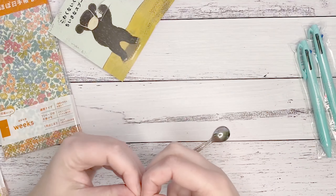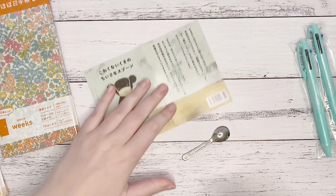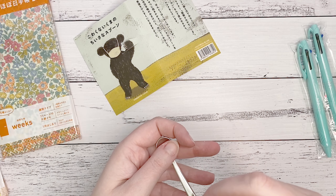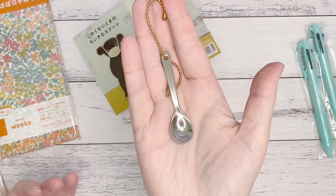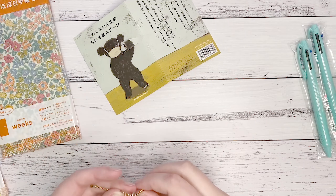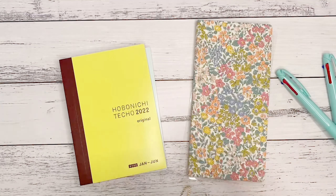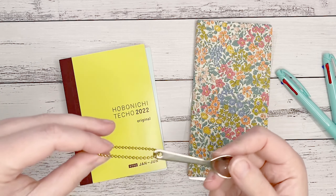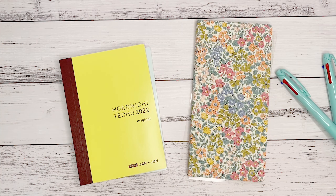Hey everyone, Amy here from Amy's Planner — welcome back to my channel. I hope you're all having a lovely day. I'm going to unbox next year's Hobonichi Weeks and A6. It's a Hobonichi box — I haven't shown the front because it has my address on it. Also, my box got a little bit beaten up on the trip, but it arrived very quickly. The fact that it got a little beat up is not an issue for me because it's going in the bin — I'm not sentimental about boxes.